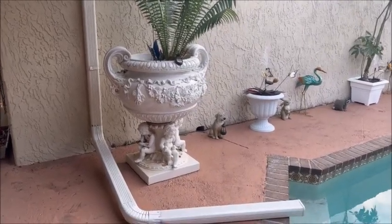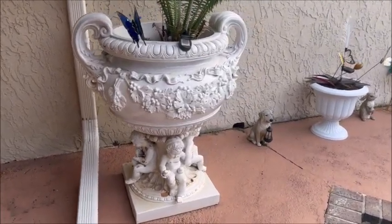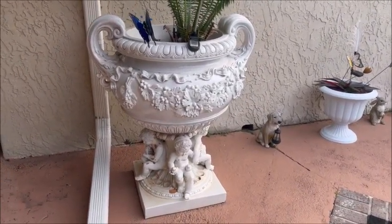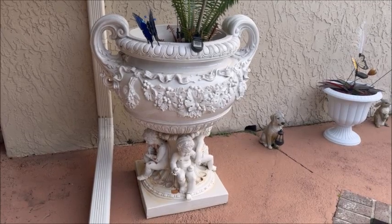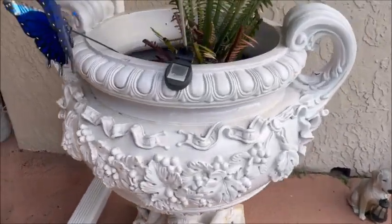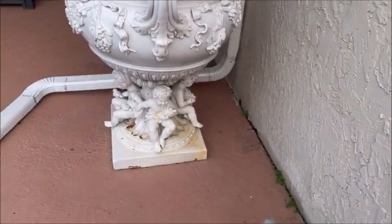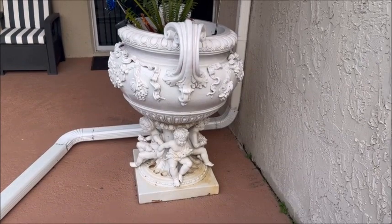Our next mission is these beautiful planters — there's two of them, one on each end. I already went ahead and pressure washed them, sanded them, and scraped them, got all the loose paint off. Let's go over here and take a look at this side — you can see how they look, definitely in need of a paint job.